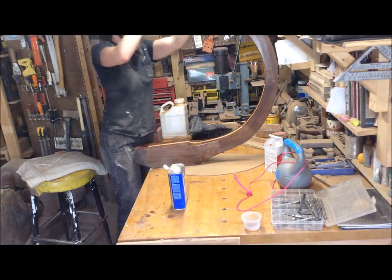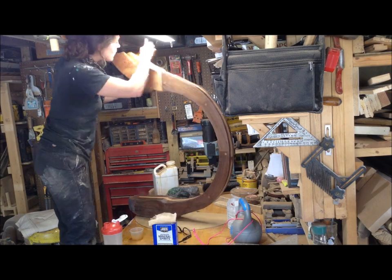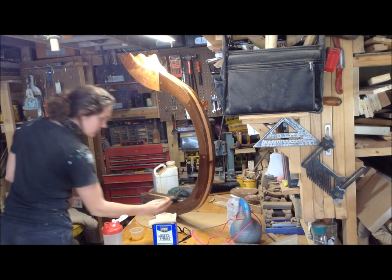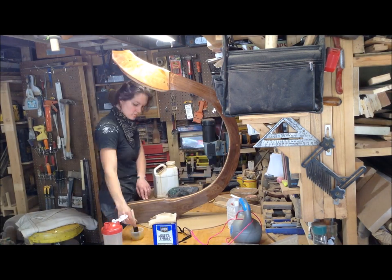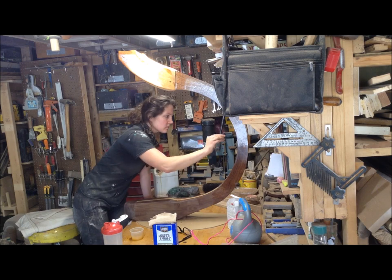I remove all the dust with mineral spirits and then put on another coat. This was a nice piece because it's so small it was easy to finish. The only spot I really had to worry about was drips — the finish would pull in those top recesses and drip down the back, so I always did that area first to make sure I got all those drips before everything was done.